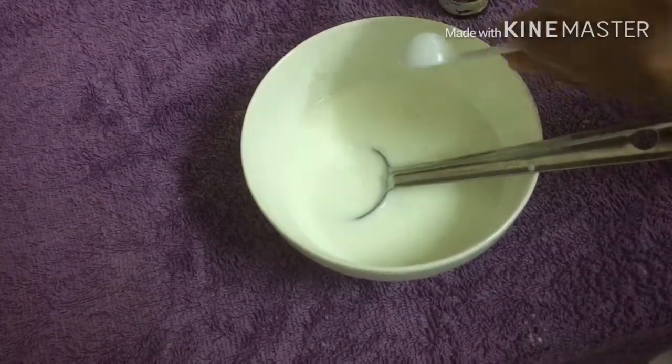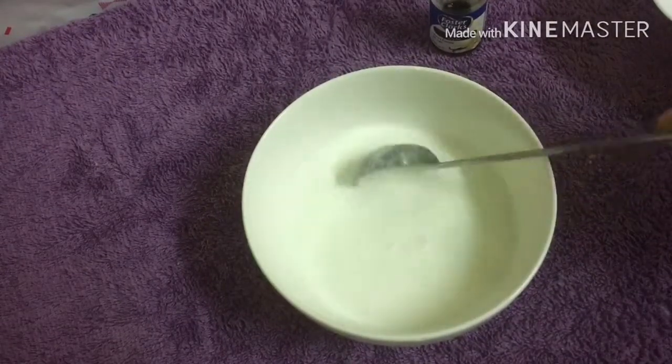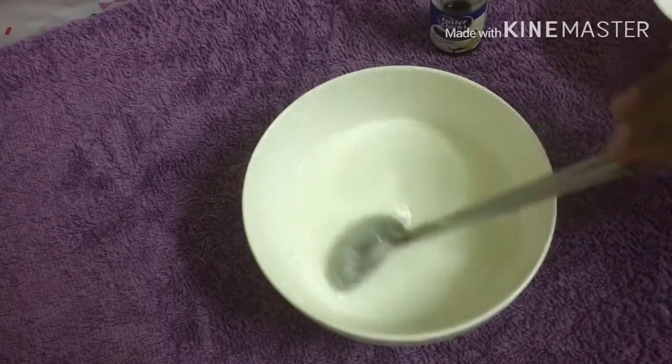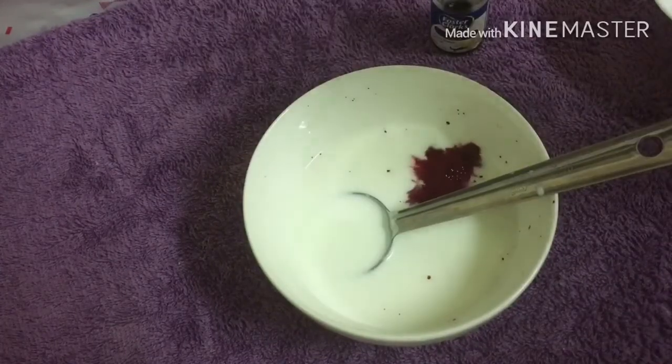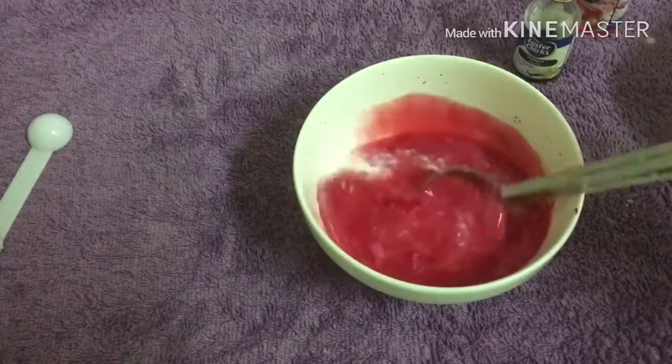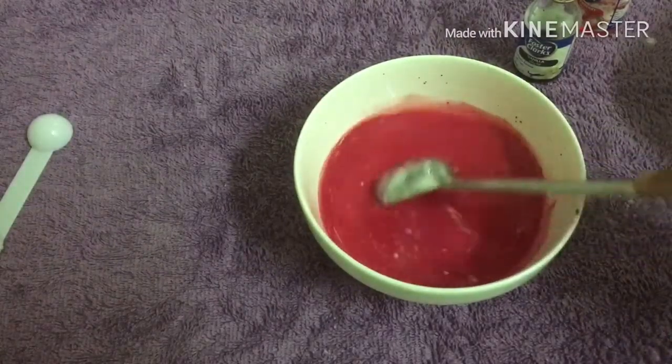Add the flour and buttermilk. Add 3 teaspoons of vinegar. I put a little bit of buttermilk, and add the red food coloring to make a little color.